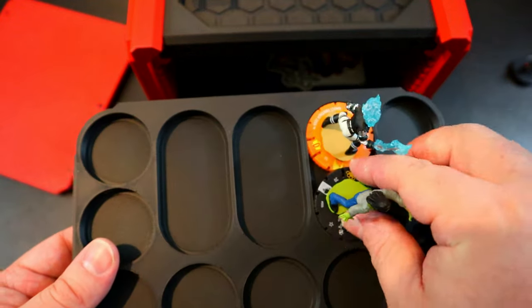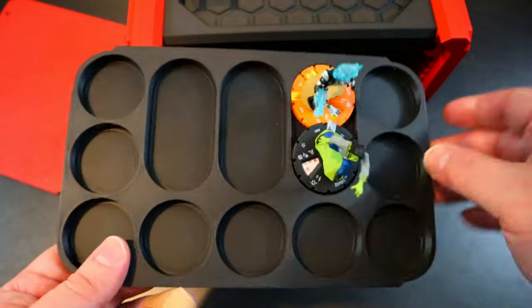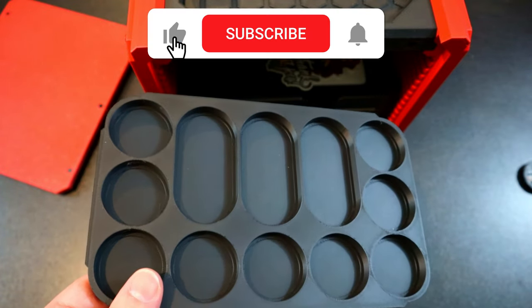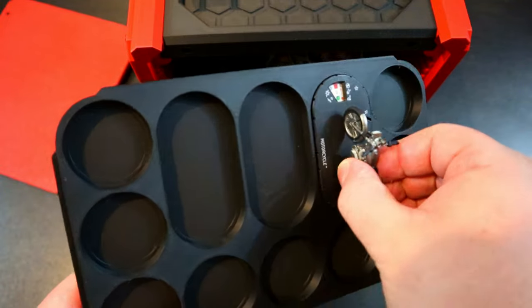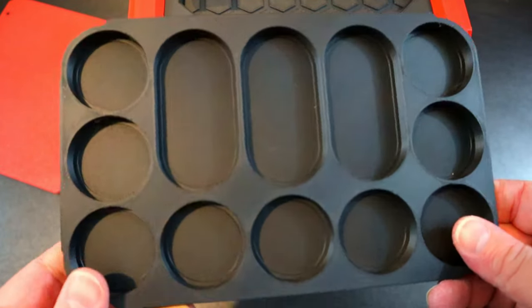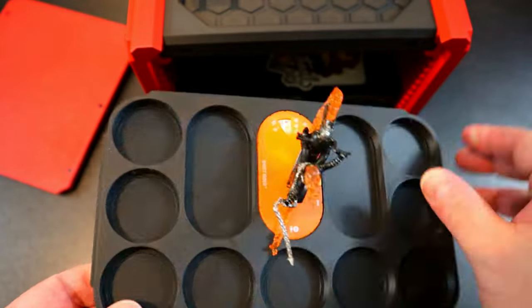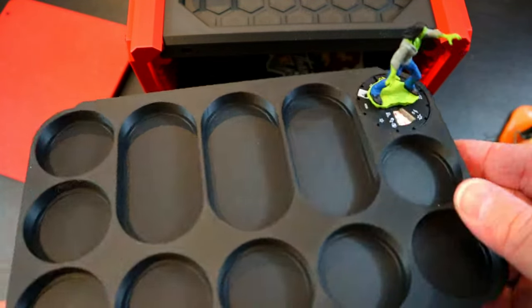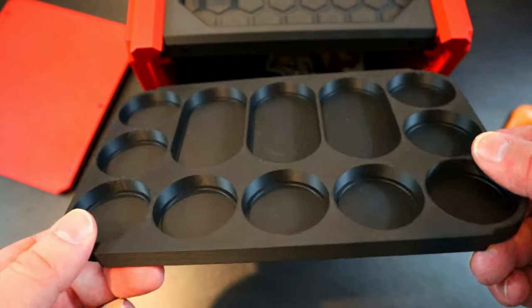It kind of could fit two if it's a little awkward — you could squeeze an extra figure in there if you really needed to. I just like it because we've got a lot of these new double-base figures with motorcycles, and I've been using motorcycles on basically every team I've been making. I've been using Ghost Rider a lot recently too. It's so cool to see they fit so snugly in there, and the smaller ones fit right there perfectly.